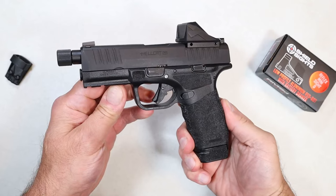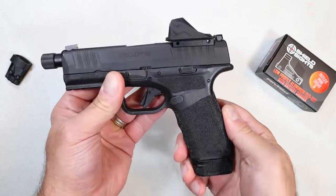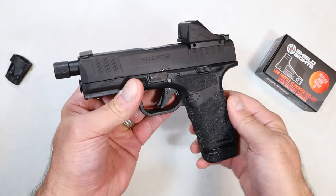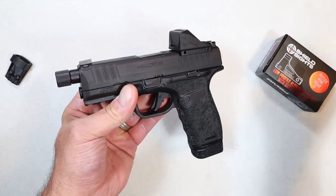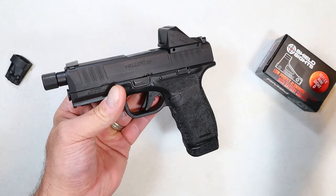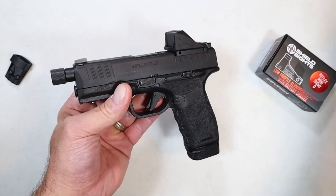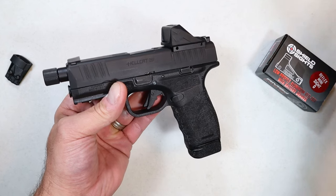Hey there friends, thanks for checking in. Today we're looking at a new reflex optic from Shield Sights. Shield has been making optics for years, a lot of people trust them. They own the RMS footprint that has been copied by so many other optic producers, but they received feedback from their customers saying there's one specific thing they want that Shield doesn't offer.